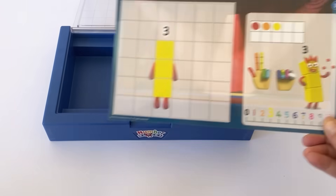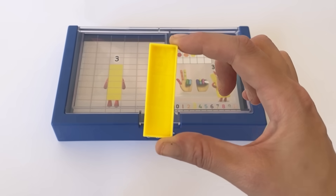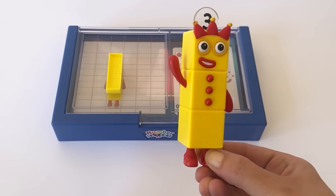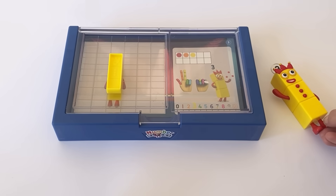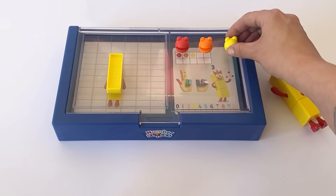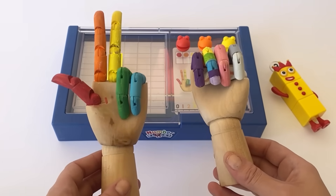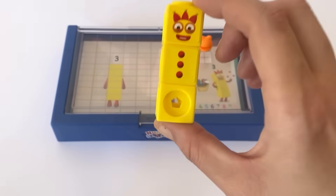Now we put in NumberBlock 3's card and place the matching shape of Number 3 on top. NumberBlock 3 has 3 blocks, a 3 pointed crown and 3 juggling ball buttons. We can also count to 3 using the NumberBlobs: 1, 2, 3 — 3 NumberBlobs. We can also count to 3 on our hands: 1, 2, 3 — 3 fingers up. And here is our NumberBlock 3 as a MathLink cube with 3 yellow blocks.